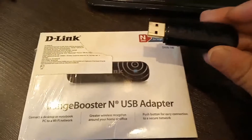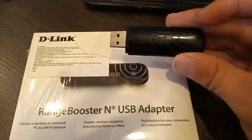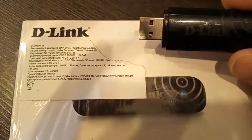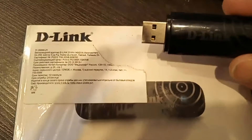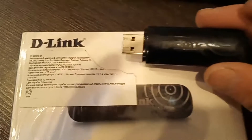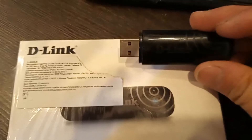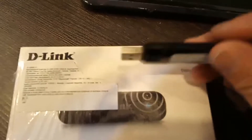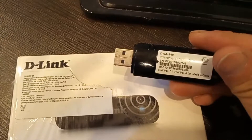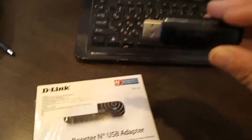Hi guys. Today I show you USB Wi-Fi adapter D-Link DWA-140 D1A. This Wi-Fi adapter works good with FreeBSD. Let's go.